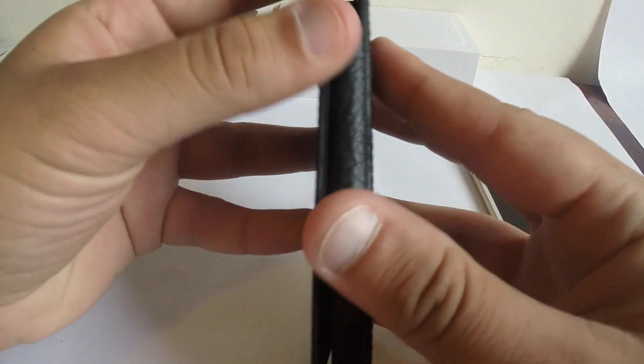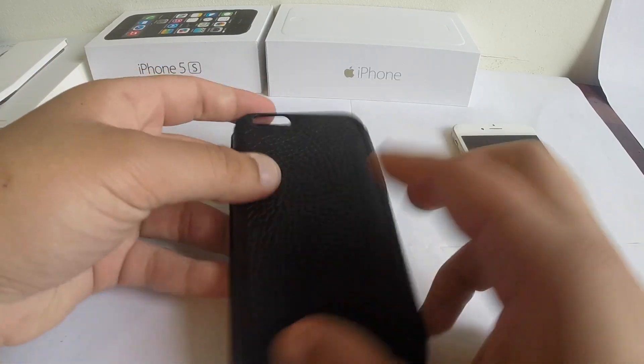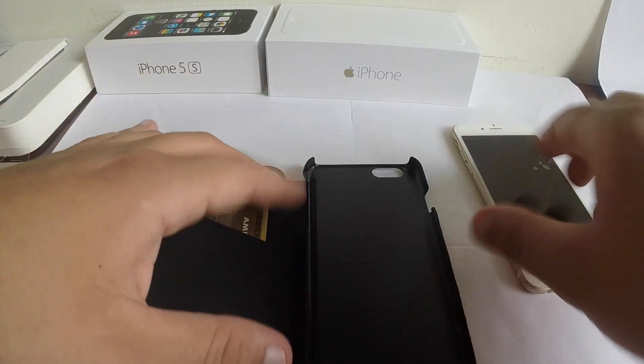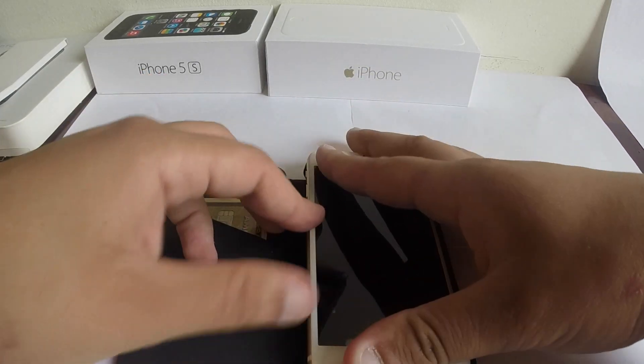It feels very nice. It's a little bit flimsy from what you can see, but it does feel nice. From the other ones that I've tested out from Casemate, this one's the better one, and that says a lot.